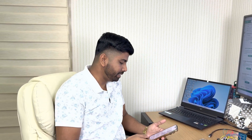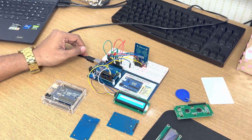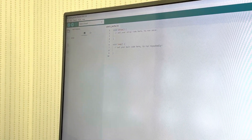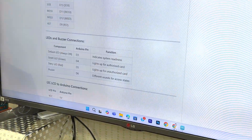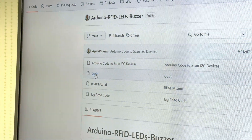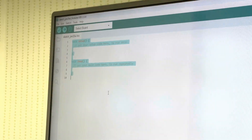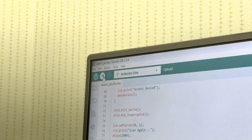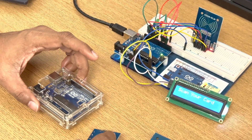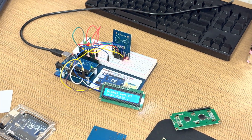I have shown you how to download the libraries for the different components. Now for the connection, let me start from the beginning. I have written the code and stored it in my GitHub, so you can take the code from there. Copy it, go to Arduino IDE, paste the code, select the board, then run it. Now our project is ready. If I take the tag, you can see it is showing access denied. If I take another tag, also access denied.